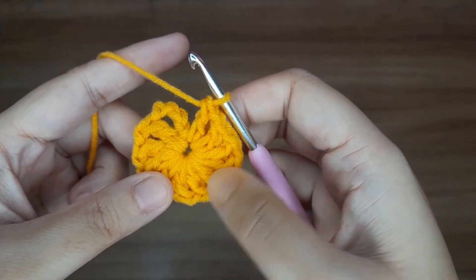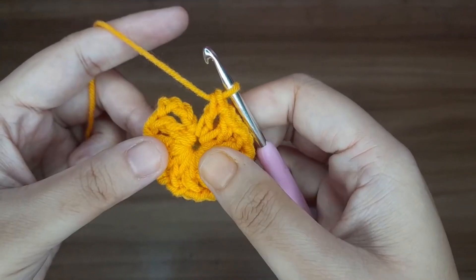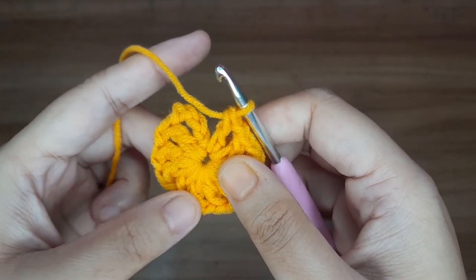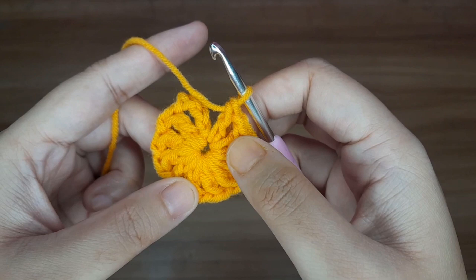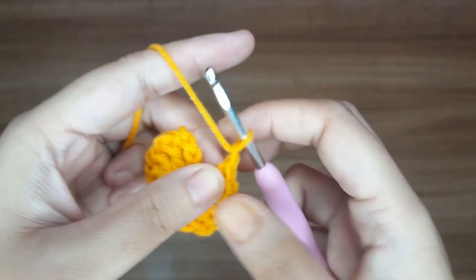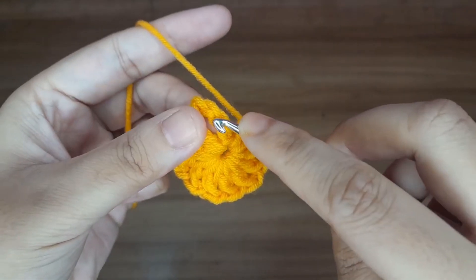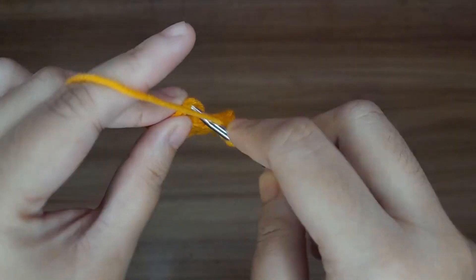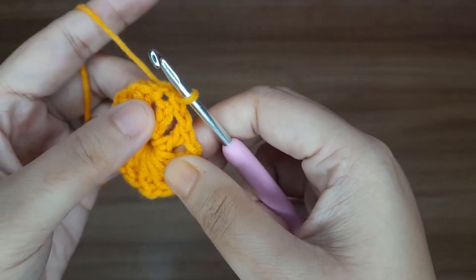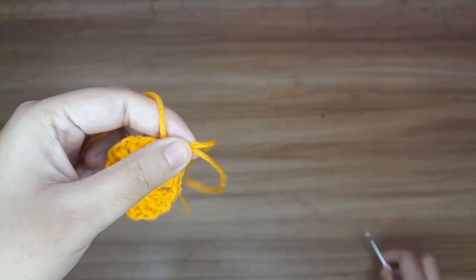We have completed all the stitches. Here we have a total of 12 stitches: 1, 2, 3, 4, 5, 6, 7, 8, 9, 10, 11, and 12. In the last step, make one chain and then make a slip stitch in the third chain — 1, 2, and 3. Now give one knot and cut the extra yarn.